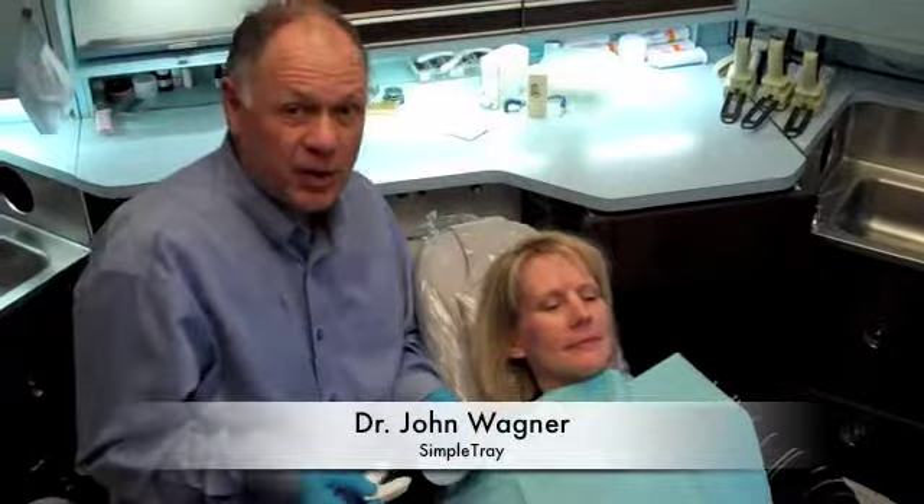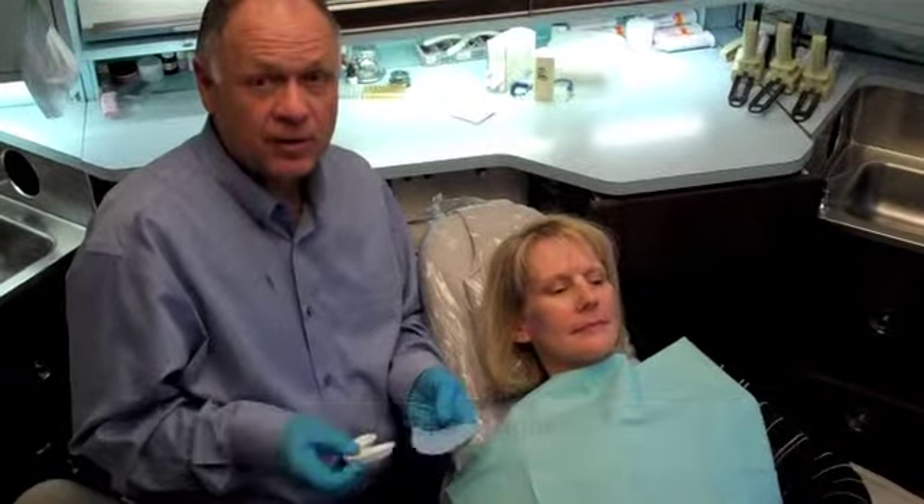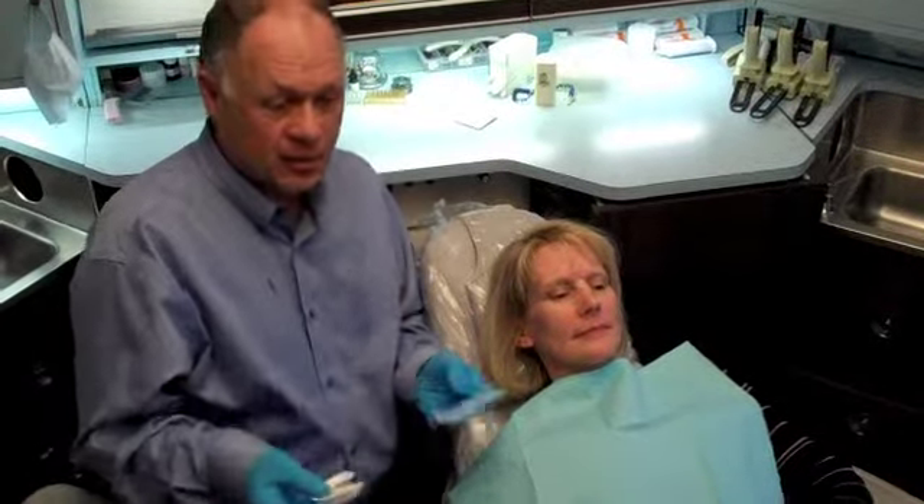Hi, I'm Dr. Jonathan Wagner and I've been practicing dentistry for about 40 years. We're going to show you a way to make an instant custom tray in the mouth in less than a minute.